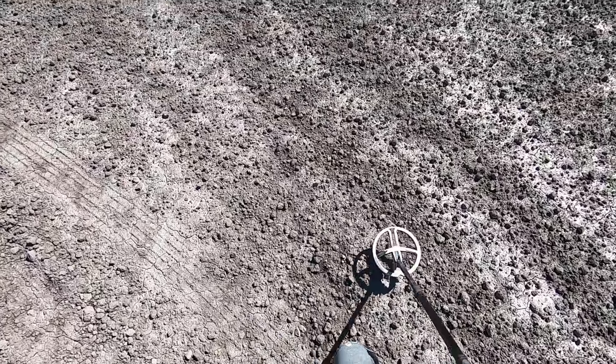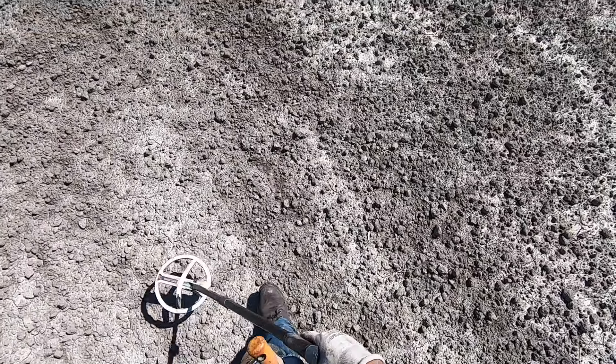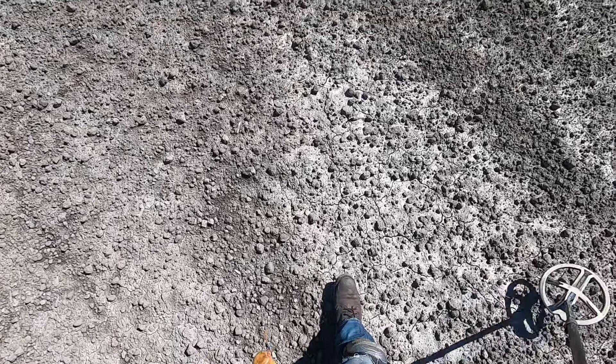I didn't think about it, but I bet there's a lot of arrowheads out here. Yeah, I'm looking for them on the surface.